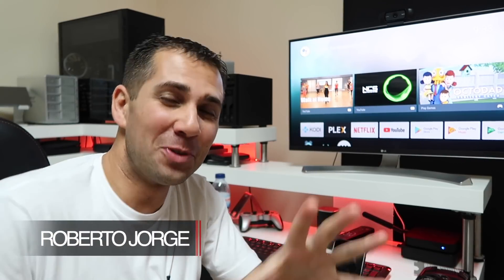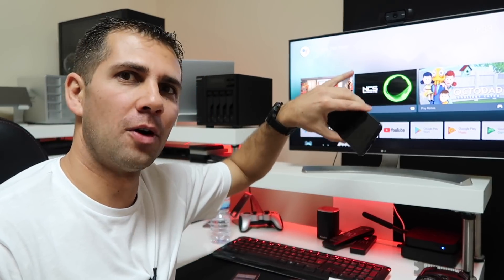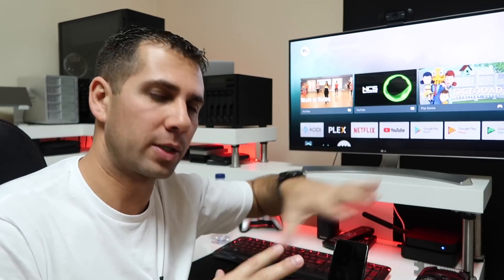Hey guys, welcome back. Today I want to show you my two phones so we can look at this quick tip: how to screencast, mirror cast, or Chromecast — call it whatever you want — from your phone to your TV using an Android TV box. It's really easy, as I'm going to show you right now.